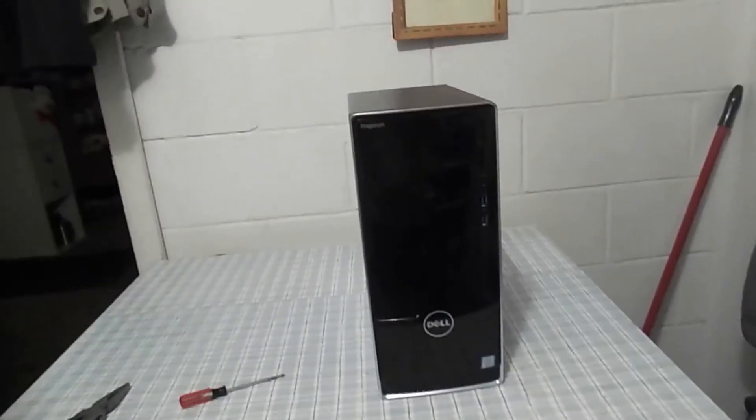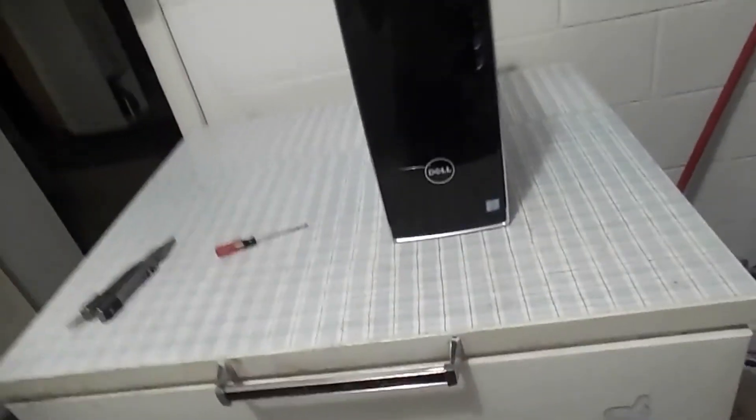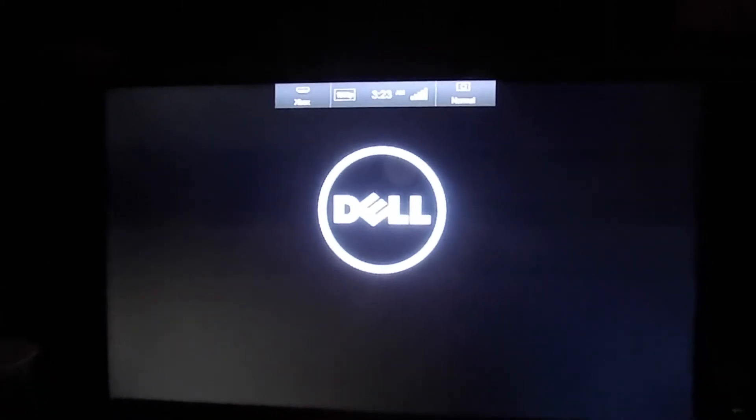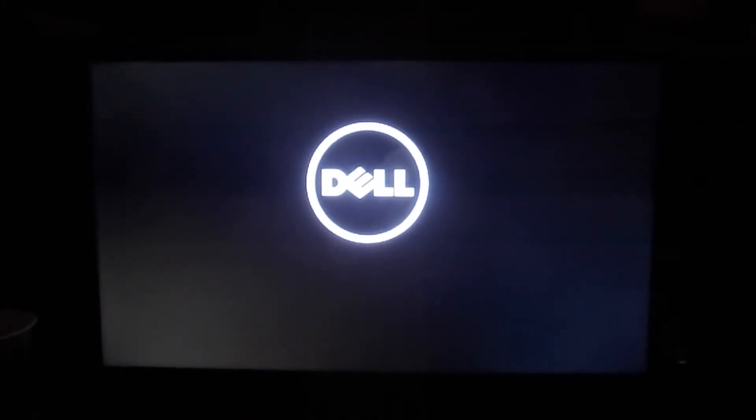You have now officially replaced the hard drive on your Dell Inspiron. I'm going to pull it up and show you that everything is functional inside — everything works. I just plugged it in, so it cycles a couple of times. I'm going to turn it on — same computer. We'll know that the hard drive was installed correctly if it actually boots into Windows 10, because that's where I have it installed. And there you go.